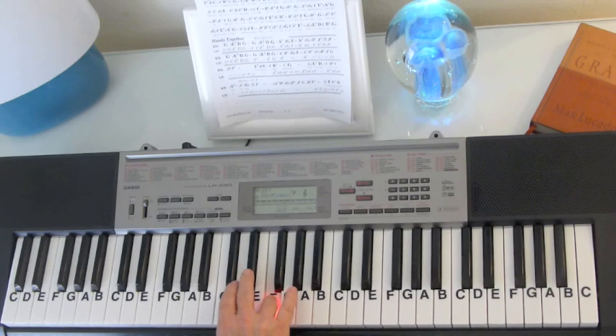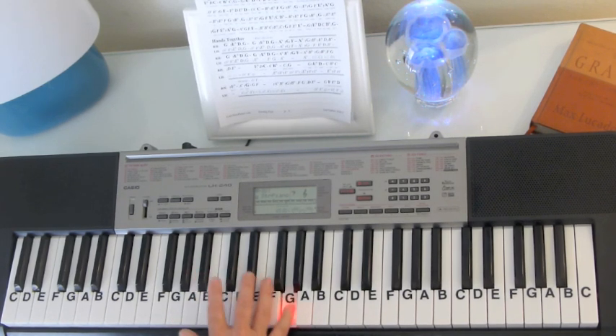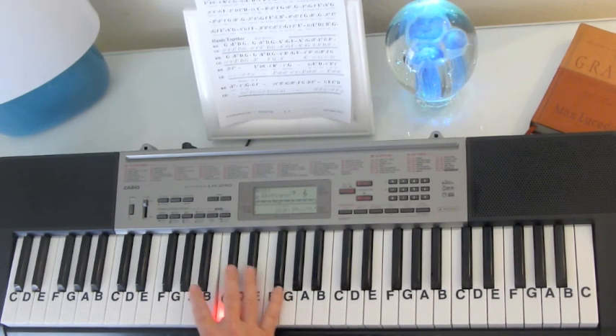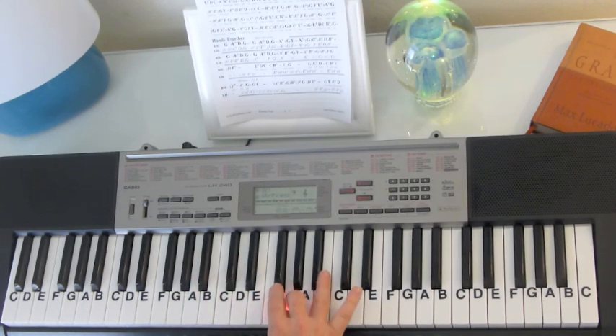G, F, E-flat, D, E-flat, G. B-flat — two of them together. B-flat, B-flat, G, F, E-flat, D, E-flat, D-C, C, C. B-flat, E-flat, F, G-B-flat, G. E-flat, G, F, E-flat, A-flat, G.